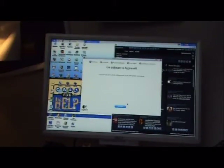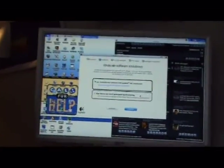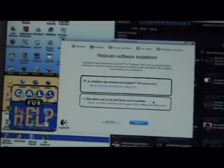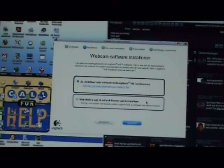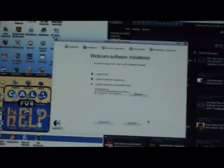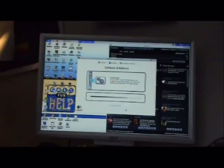And now it's checking for some updates. Now it's asking us a very critical thing — it's going to ask if we only want to install the webcam software or also Logitech Vid. We don't want Logitech Vid, only the webcam software. Let's click next. And now it's going to install the webcam software and the drivers. It's easy as that. As you can see, the software is pretty light and the installation process goes pretty straightforward — easy and fast.